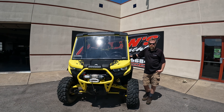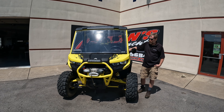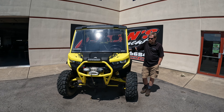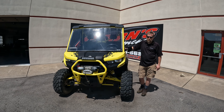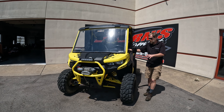Hi, this is Kirk down at Carnes Equipment with a 2019 Can-Am Defender. This is a 1000 HD10 XMR. A lot of you know the XMRs are more of a mud machine. The guy bought it because of the looks of it, and you can see he doesn't have the mud tires on it anymore — it was mainly just trail riding and stuff. But a great machine.